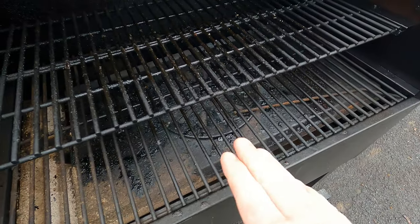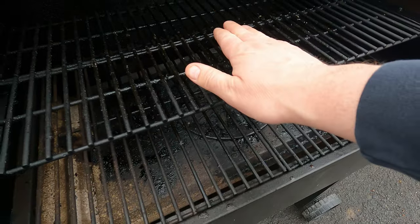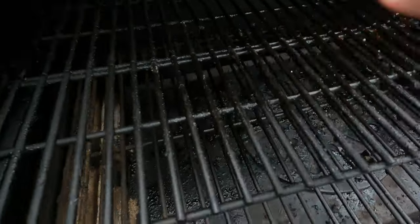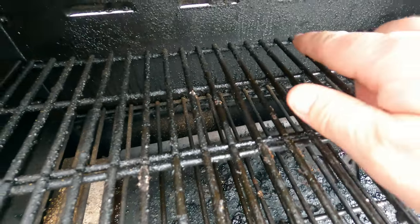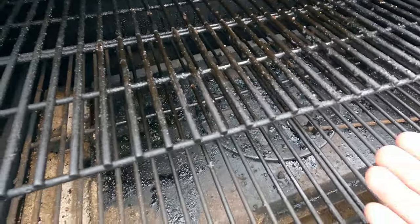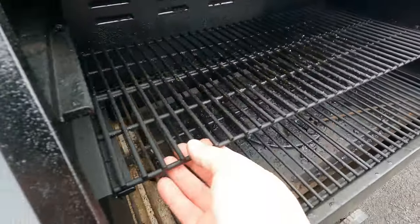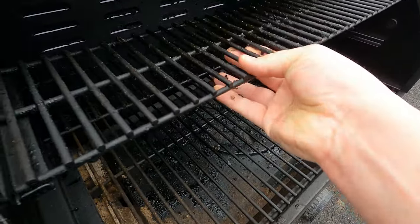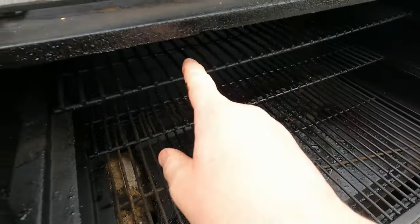The best way I found is to use a half pan with water underneath, pushed all the way to the back, because the smoke tends to want to come up through the back and go right out those louvers. Putting the water pan all the way to the back helps push some of the smoke through the front.